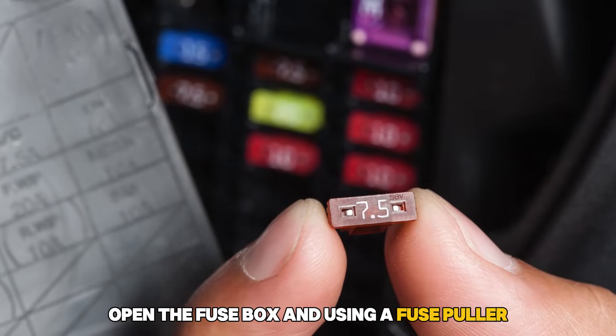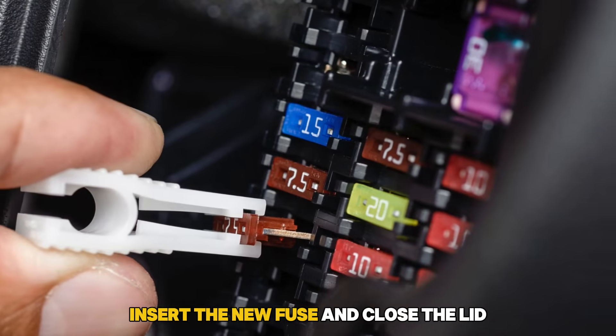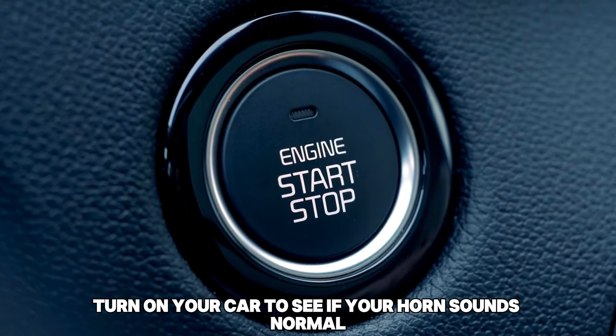Open the fuse box and using a fuse puller, pull the blown fuse out. Insert the new fuse and close the lid. Turn on your car to see if your horn sounds normal.